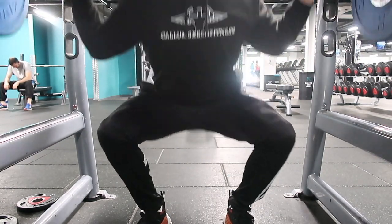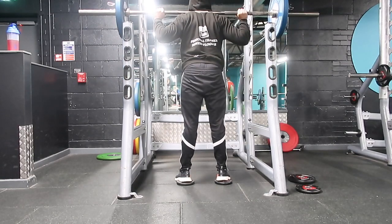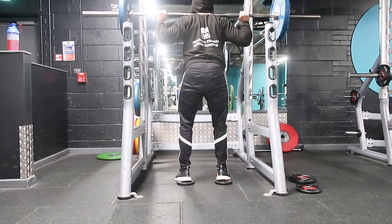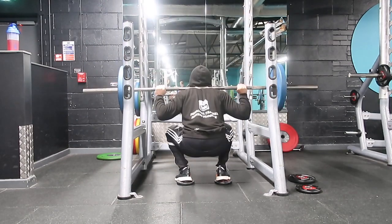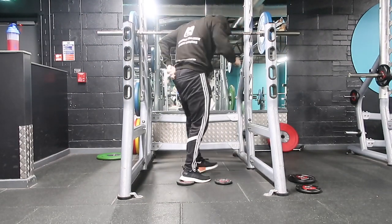I implemented these methods into my training program and saw really good results, and I've also started including them in clients' training programs when they're struggling with squat technique or depth. I hope this has helped — if you're struggling with your squat, make sure to try including a couple of these exercises in your leg day program to get the most from your workout. Leave a comment letting me know how your progression has gone. If you're new to the channel, hit that subscribe button, leave a like, and I'll see you next time.